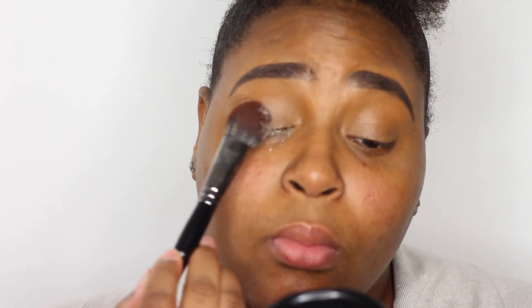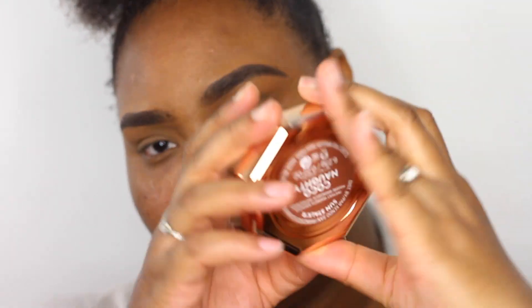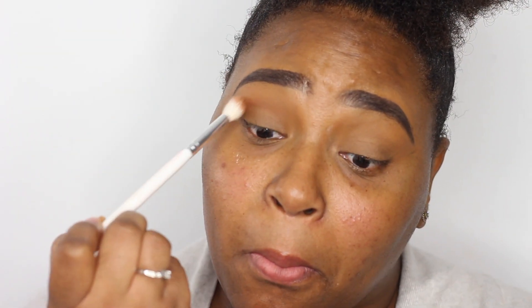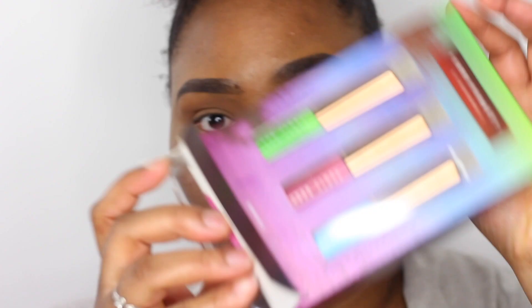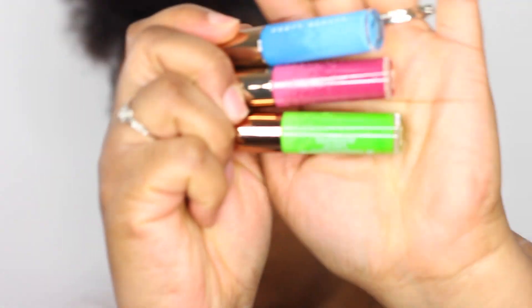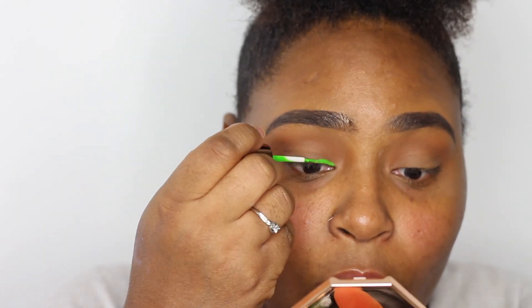Now I'm going in with the Laura Mercier translucent powder and setting that into place so everything can blend seamlessly. Taking the Fenty Beauty Coco Naughty Bronzer, I'm going to apply that into my crease — this is the only eyeshadow I use in this look. The next thing I'm going to do is take this vivid trio of eyeliners.